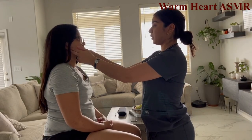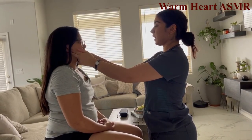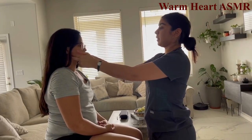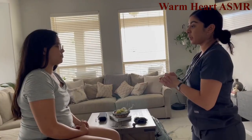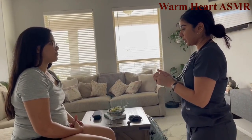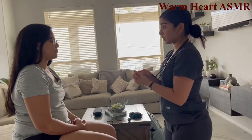Now I'm going to assess your TMJ. Open your mouth and then close it and clench your teeth. TMJ shows good strength against resistance, which is good.